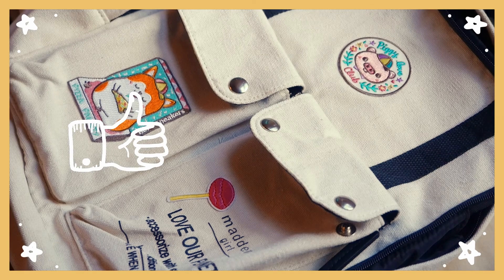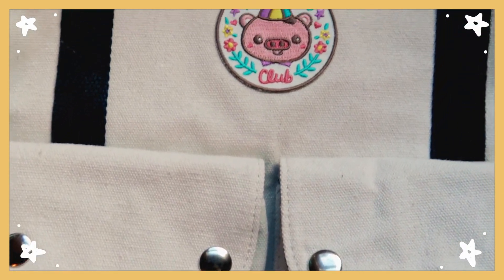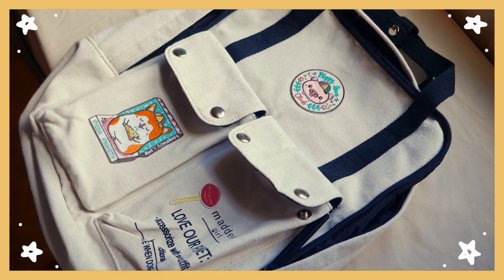If you enjoyed this video and would like to see more like it, feel free to hit the like button and subscribe so you don't miss an upload. Thank you guys so much for watching and I will see you in the next one. Bye!